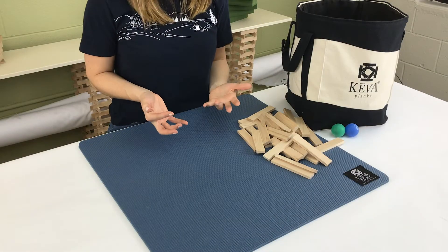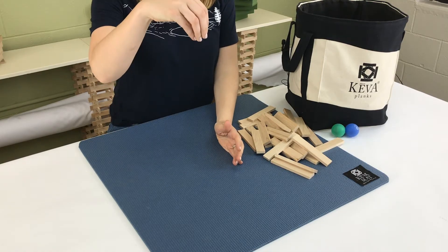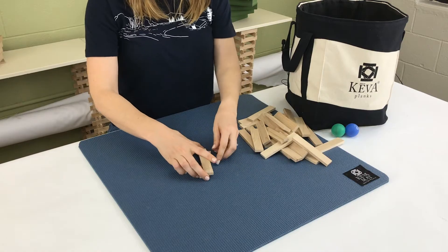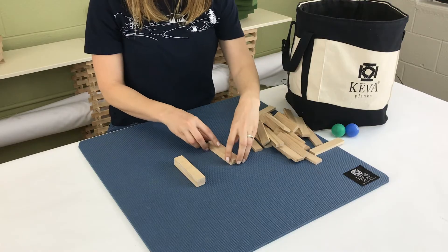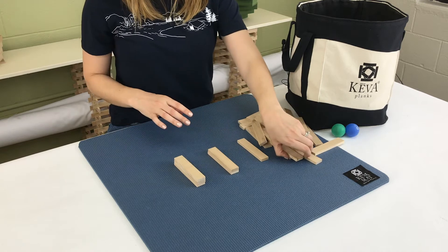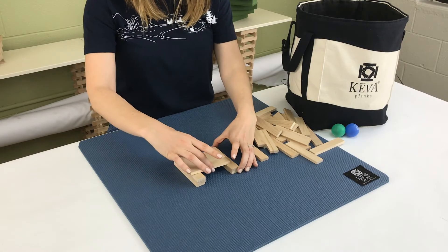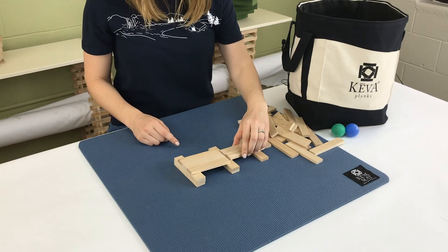To start off with your ball dispenser we're going to create the base with the chute. This is where the ball is going to drop down and start onto either the track or the chute or whatever element you've added onto it. We're going to start with three planks stacked here, two planks here, and one plank right around here. Then we're going to begin with a chute — take three planks and lay those right here. Make sure you have some overlap here so you can add your second part of the chute.